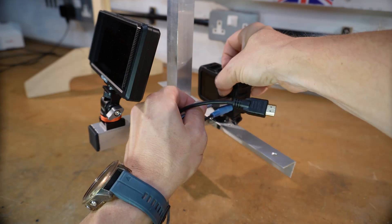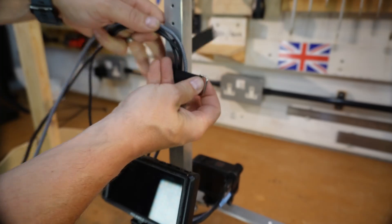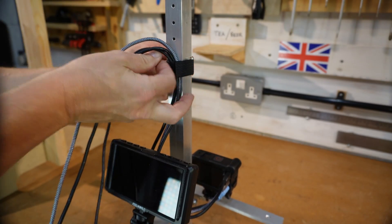Microphone, power and HDMI all connected. Velcro straps keep the cabling neat.